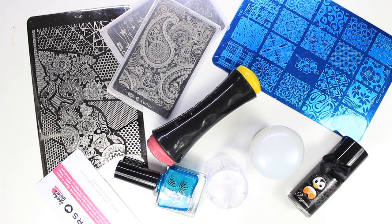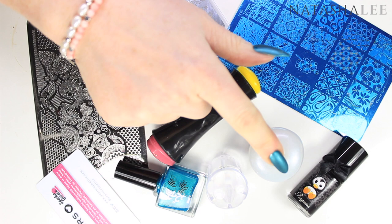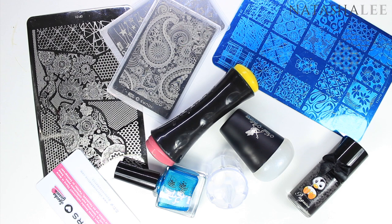Hello and welcome to another video from Natasha Lee. Last week I asked you if you wanted any stamping hints and tips or hacks and the vote was a definite yes. So here we have a video for all you beginners and intermediates for some hints and tips on perfect stamping.